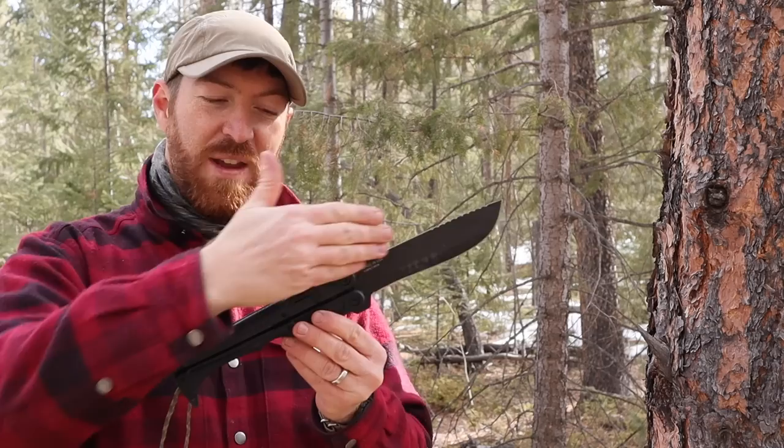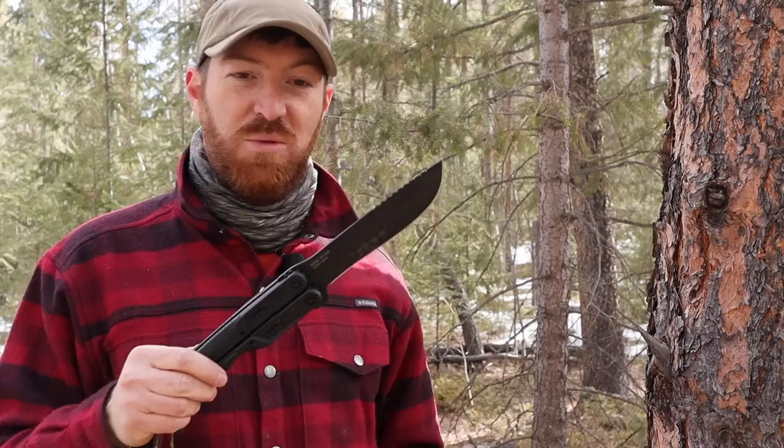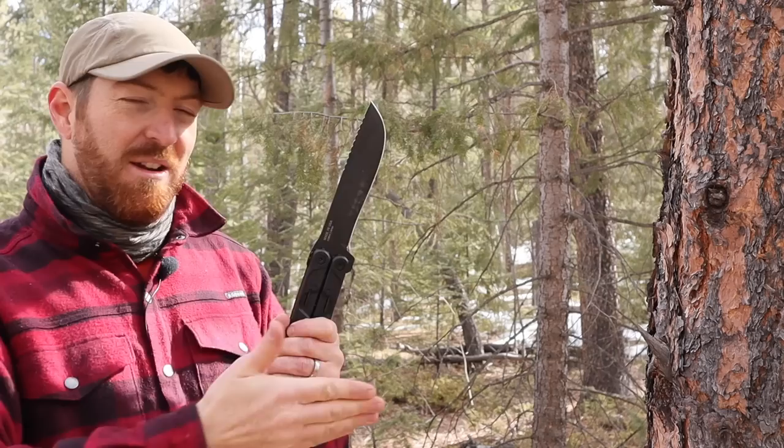I think Gerber needs to do something like a 'Single Down' — a standard fixed blade, full tang, with an overmold and a good polymer sheath, the exact same blade. I would use it on a regular basis, and I think a lot of people would. You could even make a ten-inch version with this exact same blade steel and design. I'm calling it now — the Single Down — I'm patenting that.